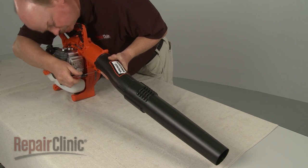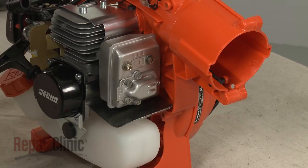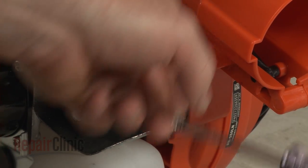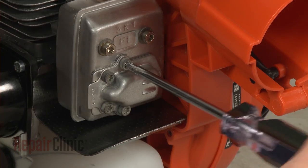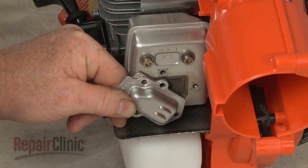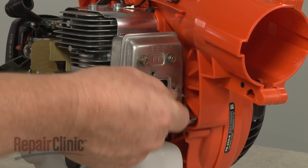Remove the blower tube from the housing. Use the T25 Torx bit screwdriver to unthread the screws securing the exhaust deflector and spark arrestor assembly. Remove the cover, guide, and deflector. You can now remove the old spark arrestor if still intact.